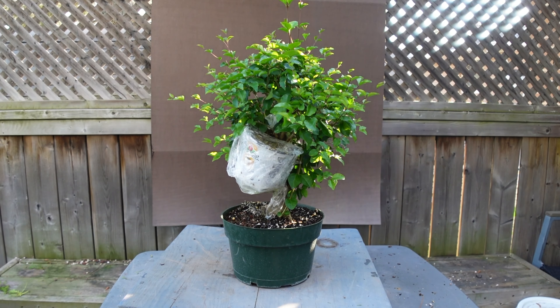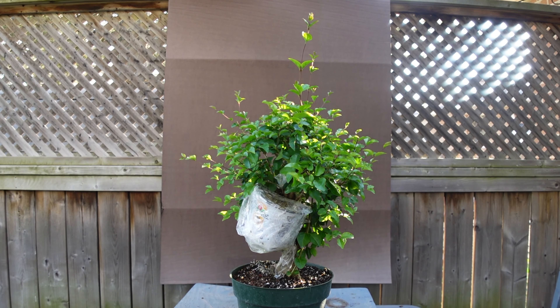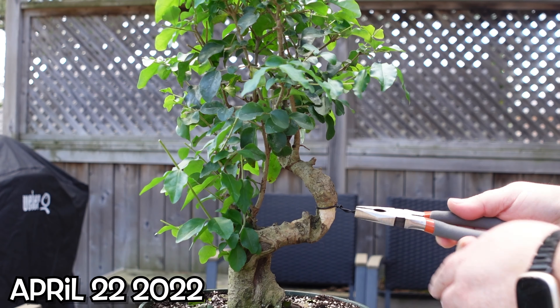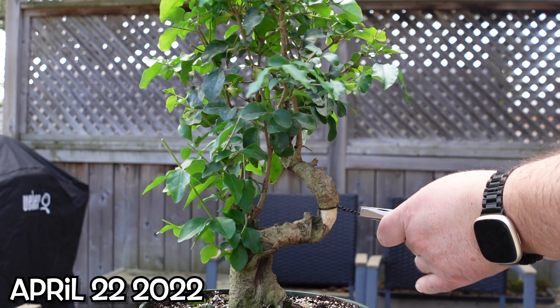Welcome back to Blue Jay Bonsai. In today's episode, we'll be doing updates on several of the air layers that we've done. First up is this Chinese privet, the one from the workshop with Nigel Saunders at Tropical Expressions.